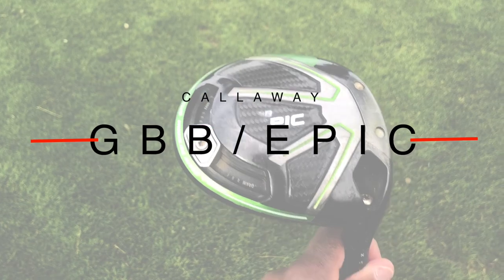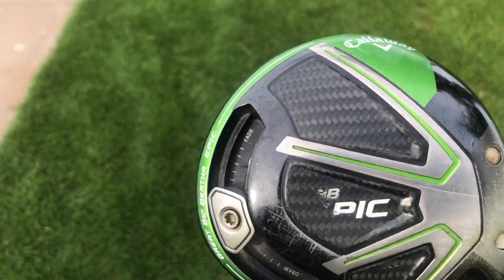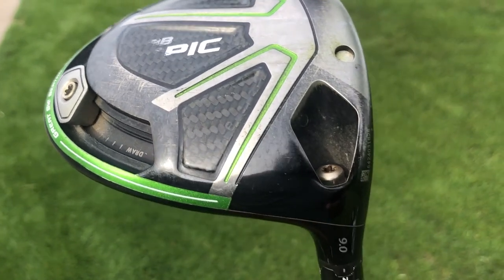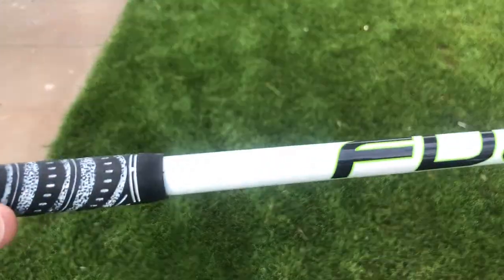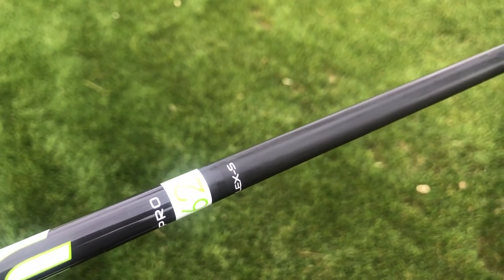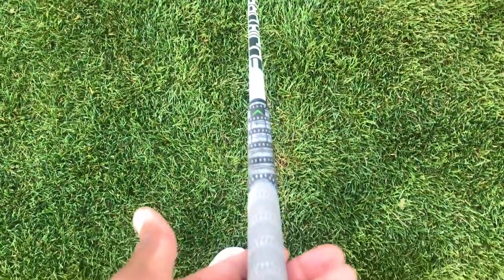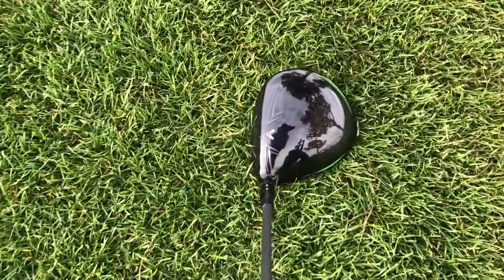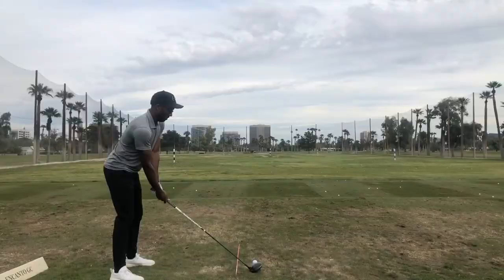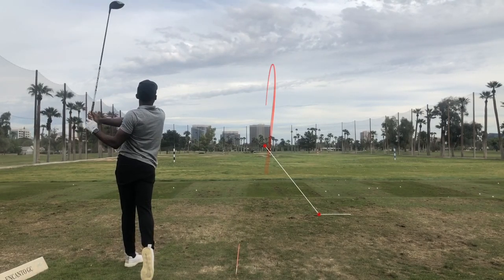Now we have the big stick. I'm currently playing the Callaway Great Big Bertha Epic — a 9 degree head lofted down 1 degree to 10 degrees. I keep the weight and loft setting in a neutral position. It's got a Fujikura Pro 62 gram stiff flex shaft. I absolutely love the way this driver has been treating me lately. I am going to test out some other drivers just to see what's out there, but thus far this driver has been doing everything I want. My driver is currently carrying 271 yards on average.